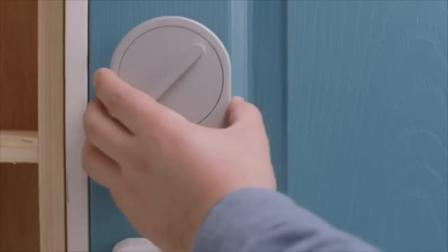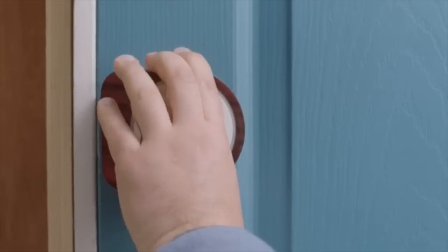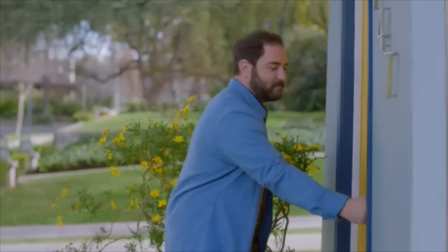But Sesame's different. You can install it in seconds — literally. No unscrewing, no replacing. Sesame has a patented design that fits any latch anywhere in the world. The app is handsome and intuitive. But you can open your door without it — Sesame senses when my phone is nearby and gets ready for my special knock.